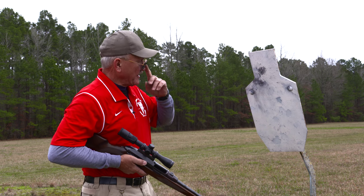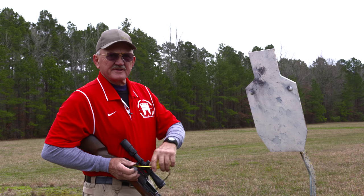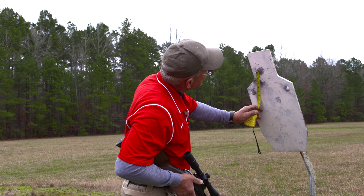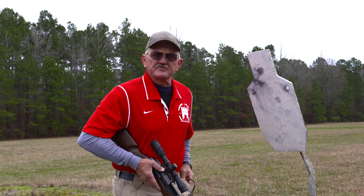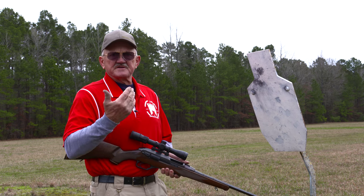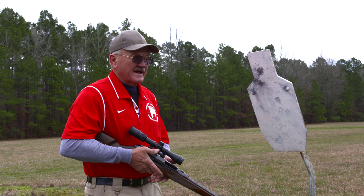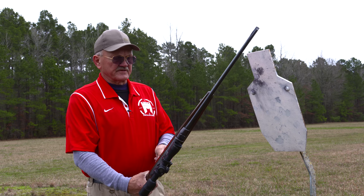We're down at our target here at 200 yards, and I call it about a three-inch group off the bench — let's actually put a tape measure on it. And it is actually two and three-quarter inches. So we've got a two and three-quarter inch group at 200 yards with the first ammunition we put in it, which is a reload of mine with 150-grain soft point on used casings. Not bad — if you just work with it a little bit, I think you could get it to shoot even better.